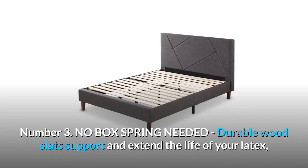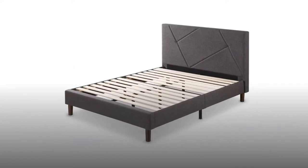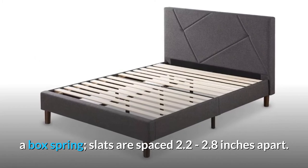Number 3: No box spring needed. Durable wood slats support and extend the life of your latex, memory foam, or spring mattress without the need for a box spring. Slats are spaced 2.2 to 2.8 inches apart.